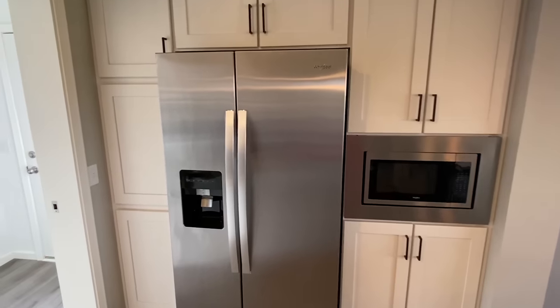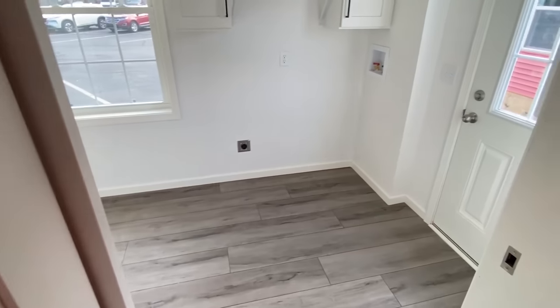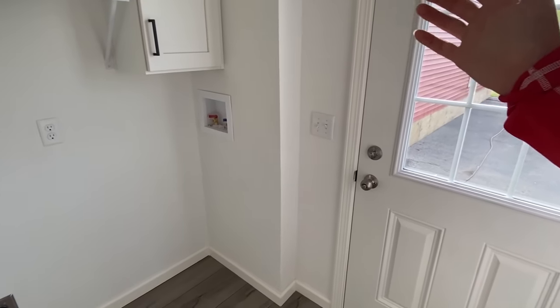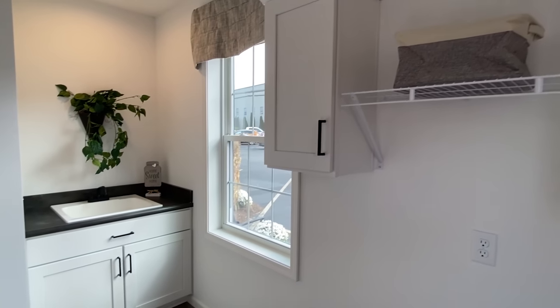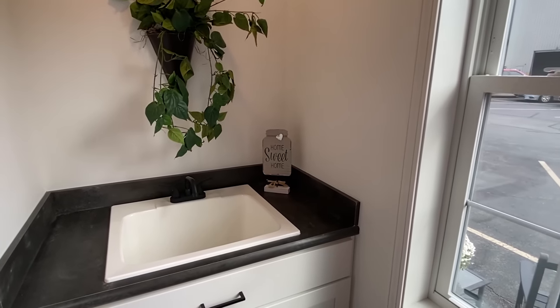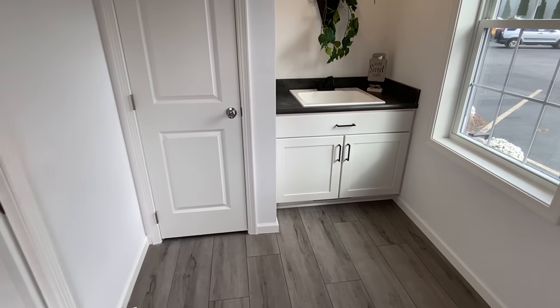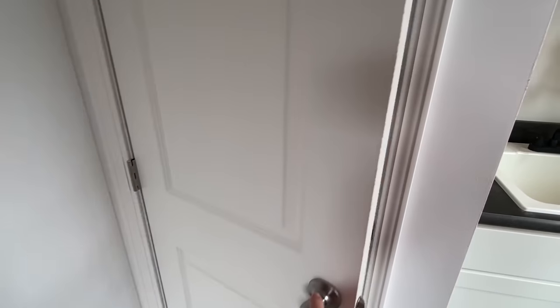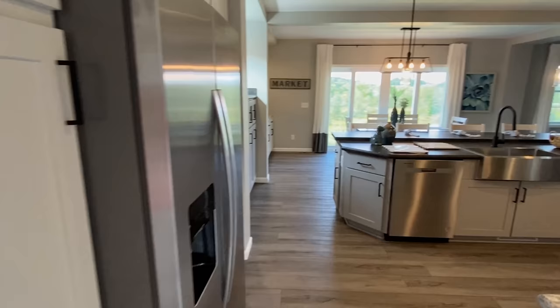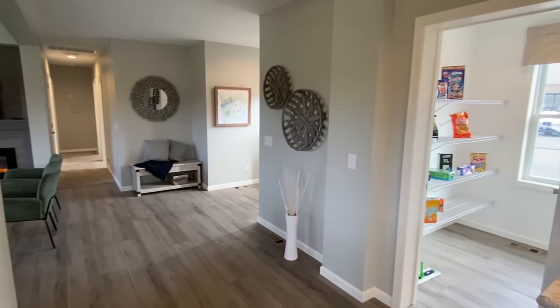Very nice, sleek-looking faucet, but you still have the pull-out option. Some backsplash options that you could see. Let's take a left right here and go into the utility room. As we come in here, we've got a pocket door that takes you into this room. There's the side door. Space for your washer and dryer, some cabinets in here, got the hanging rod, a shelf you can put your detergent on.